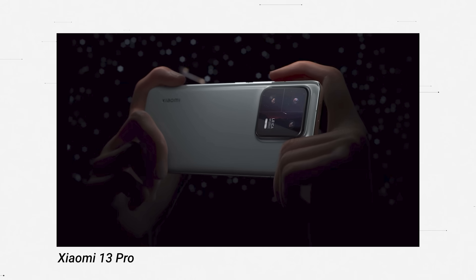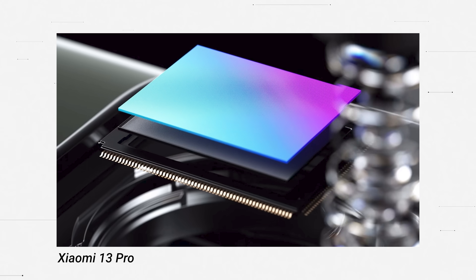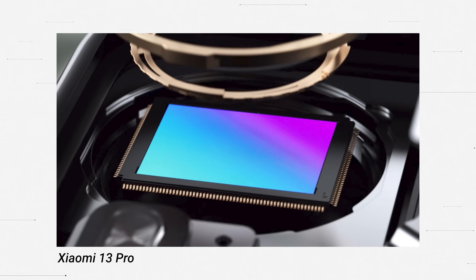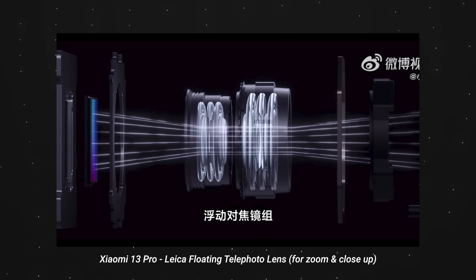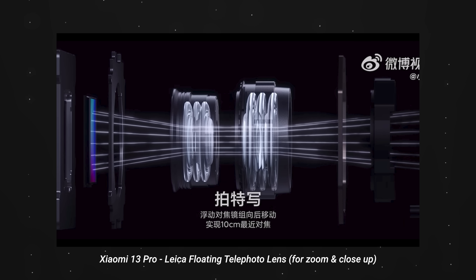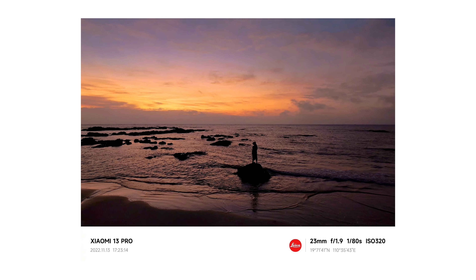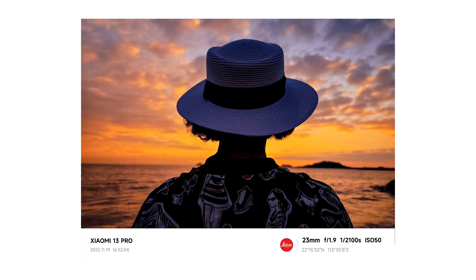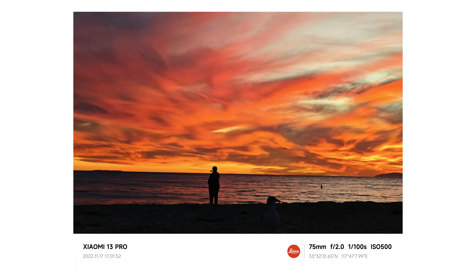A one-inch sensor is not super brand new — we've seen it in a couple of phones — but for Xiaomi to put it in a mainstream phone is really awesome. They are also working with Leica and have a floating lens within the sensor itself, which creates really beautiful images. I saw some sample photos taken by Xiaomi of the 13 Pro and they took some really impressive shots. The colors are so rich, there's a lot of detail, and there's a crazy minimal amount of noise. It really shows that the 13 Pro is almost camera-grade level.